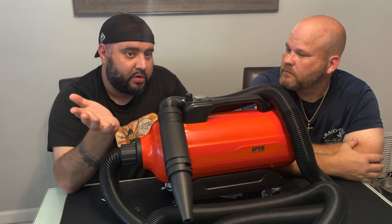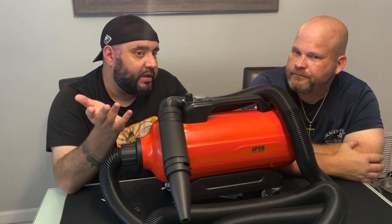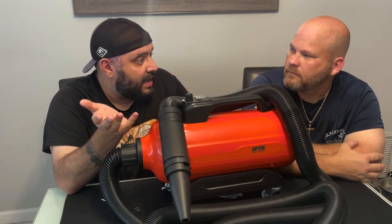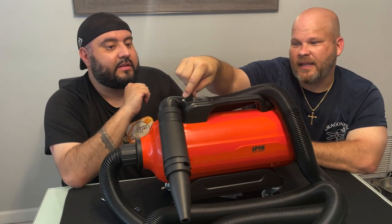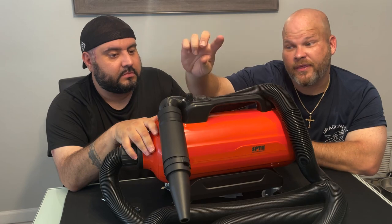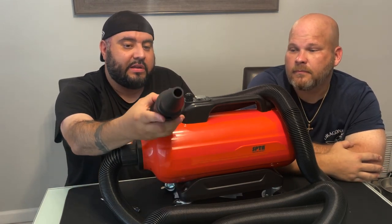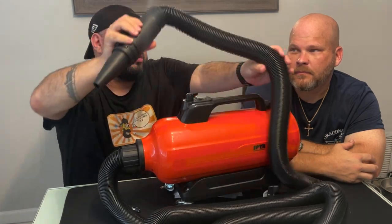If you stayed a good foot and a half away and kept it moving, you could probably do it. Also, if doing the interior is the first thing you do, the air coming out at the start is a lot cooler. And you can dial it back too — if you dial back the pressure, you're not blowing dust all over the car. Definitely, at the start, go in and blow some stuff off and you're good to go.